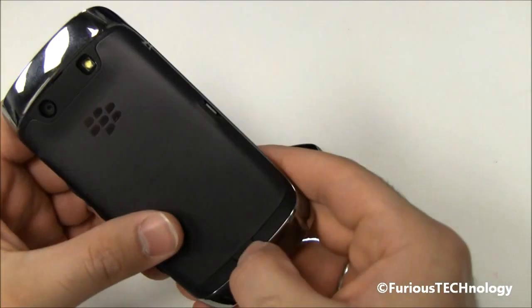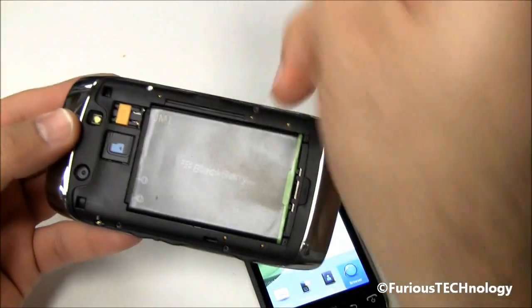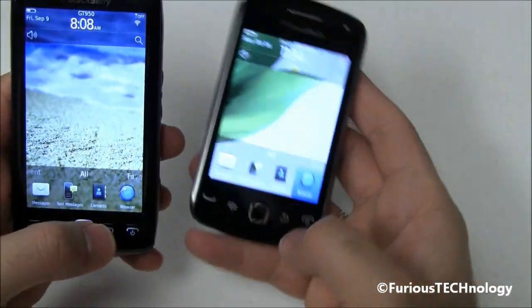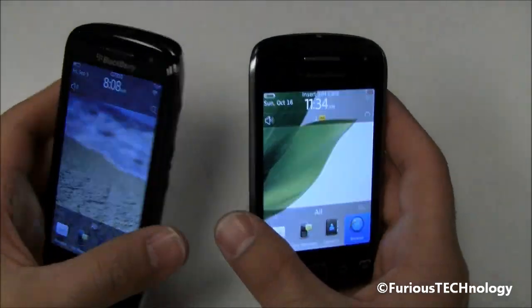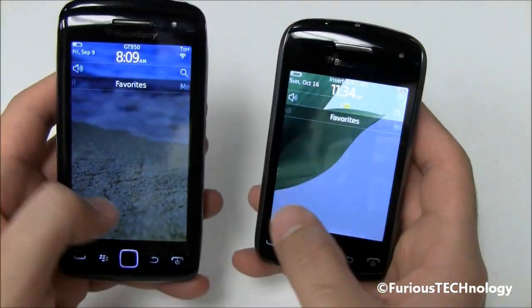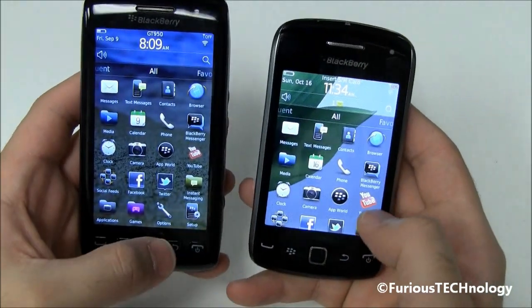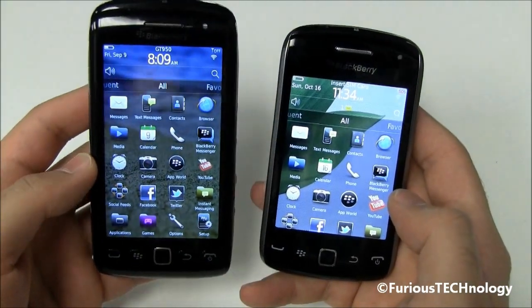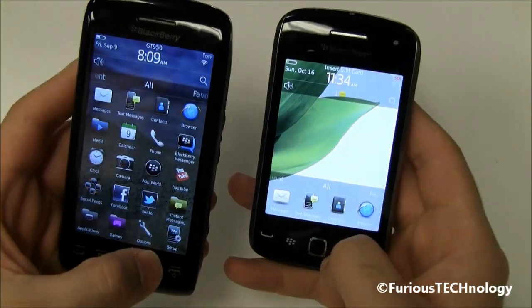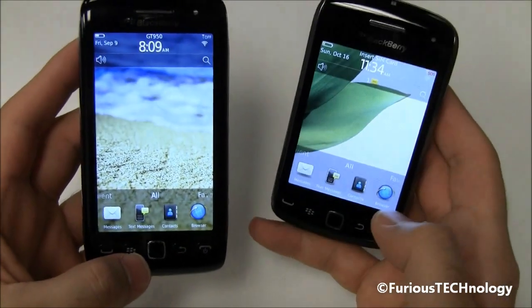They both use the JM1 battery — I'll show you on the back of the Torch — which seems to be the standard for BlackBerry batteries now, as the Bold 9900 uses the JM1 as well. The main differences are the processors, the camera, and a few other smaller things, but there is a huge price difference: the Torch usually retails around $600 whereas the Curve retails around $350 — almost double the price.